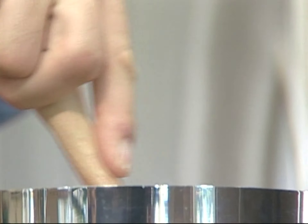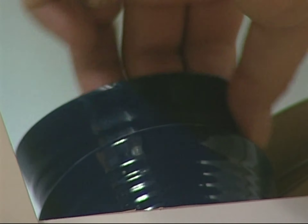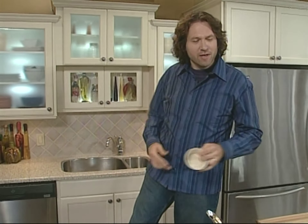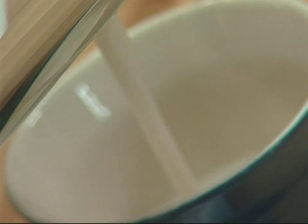Chowders originated in fishing villages and traditionally always included some kind of cured pork product — the sort of pork that could handle months and months on a shelf. Salt pork, fatback, or today's bacon, which always tastes better crisp. It's usually a good idea to get rid of most of the fat that comes off when you crisp it — most, but not all. You want to leave a little bit of fat behind to sauté the onions and celery.